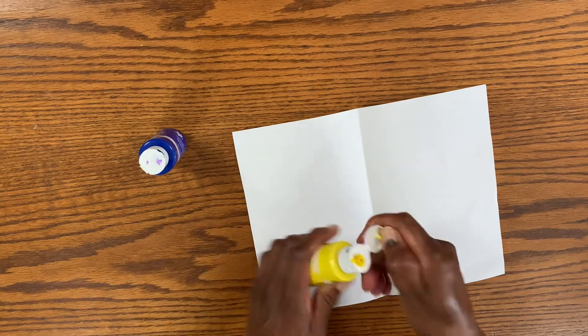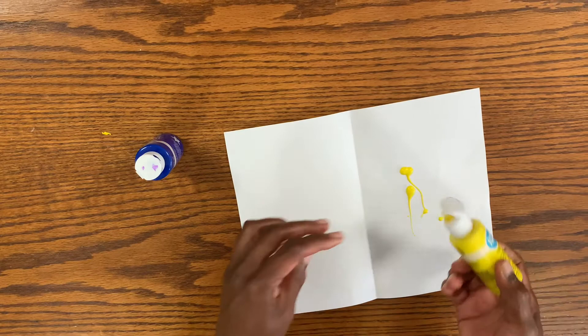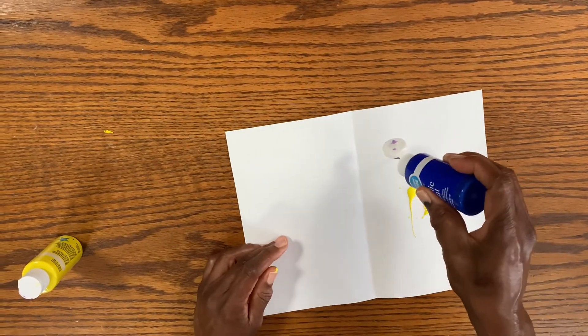Then, grabbing our paint, we're going to make random dots, and lines, and circles — whatever you'd like, really. But we're only going to do this on one half of our piece of paper.